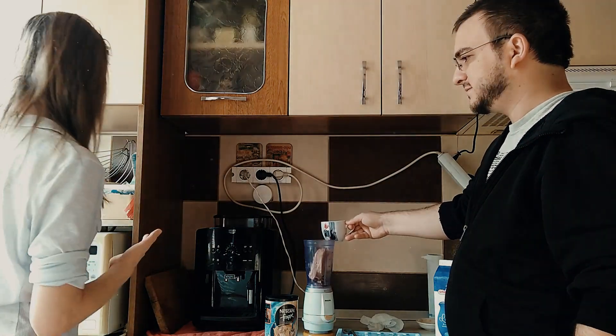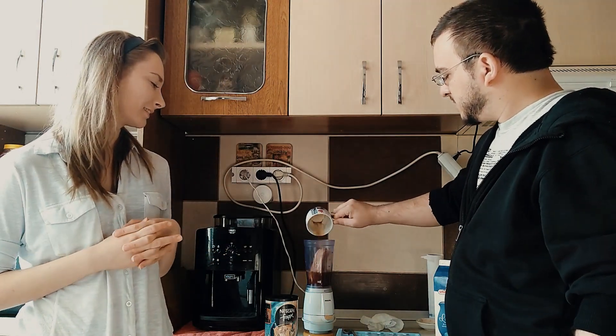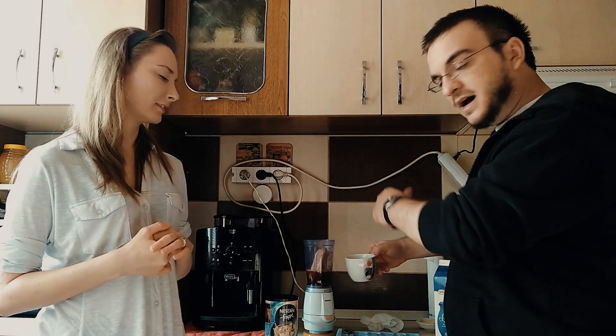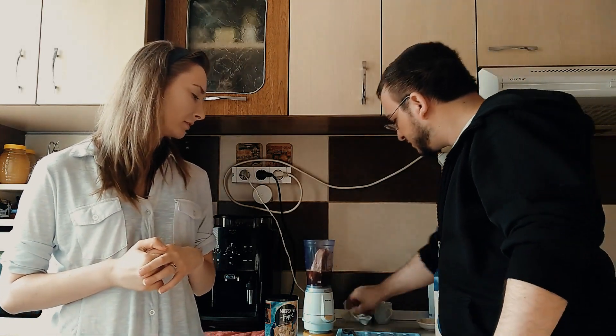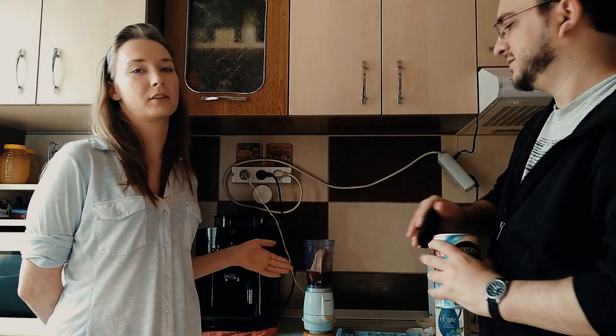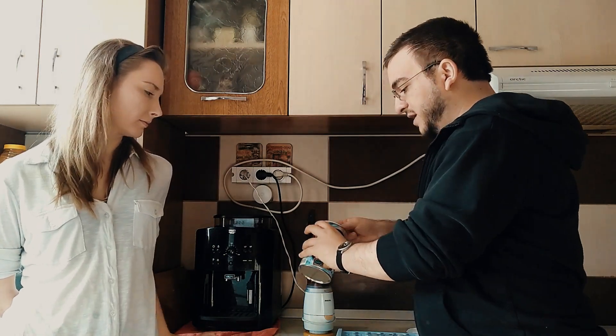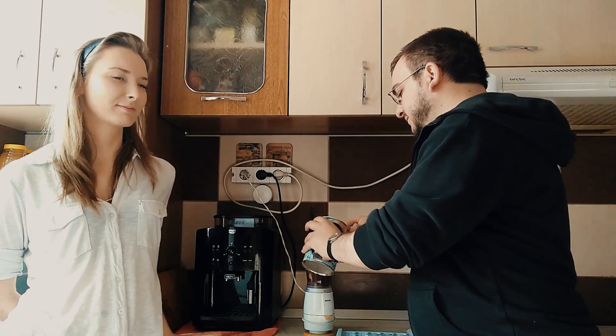We add a bit of coffee without messing anything up. That helps the ice cream to melt and won't be so hard for the blender to blend it. That is not Pepsi or any kind of cola — nobody's sponsoring anybody, by the way. It's just Fort Coffee, which is a local coffee from Romania. We add a couple of sugar spoons, since she likes a lot of sugar in her frappé, so I'm just gonna indulge her.